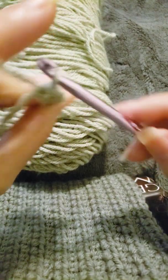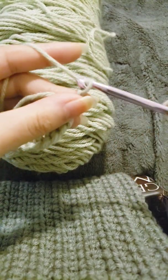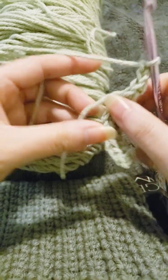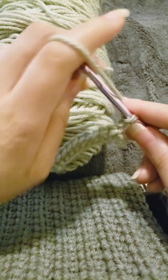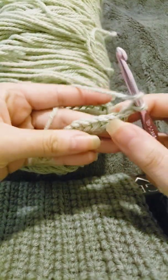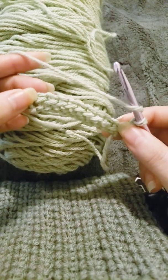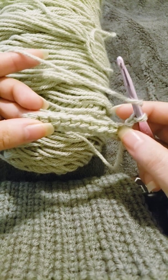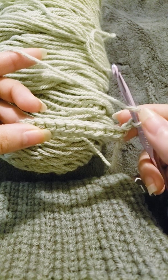Pull through all three just like that. In my last two videos I only chained one; for this we're going to chain two, then flip our work, and then yarn over. Just like I mentioned in my single crochet video, everyone does their edging differently.